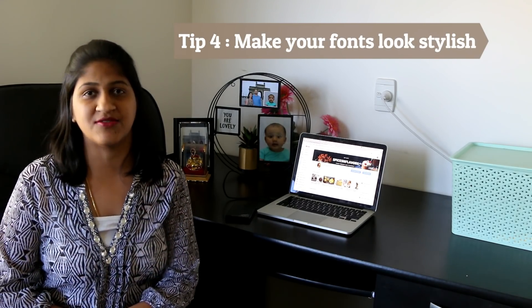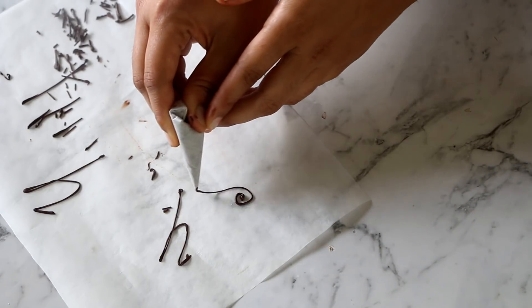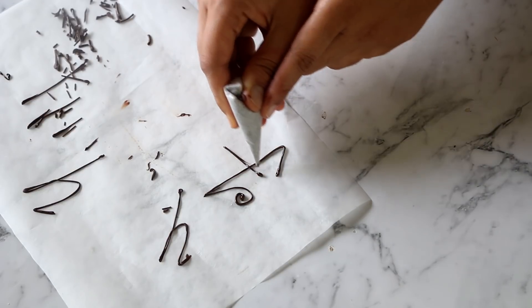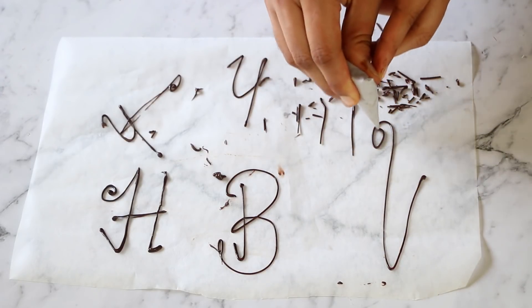Now let's see how to make your words or fonts look more stylish. For example, if you're writing 'Happy Birthday' or 'Happy Anniversary,' the first alphabet of each word — H, B, and A — should be more prominent, bigger, and slightly stylish. Use any calligraphy skills you've learned over the years and put your creativity into that first letter — it automatically pops on the cake and draws the eye to it.